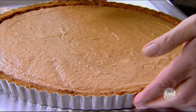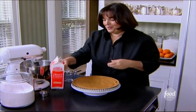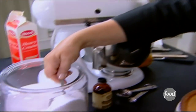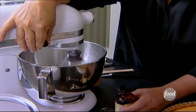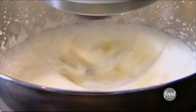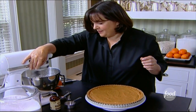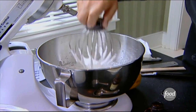Now comes the fun part — decorating the pumpkin banana mousse tart. It sat in the refrigerator until it set. I'm going to decorate it with whipped cream. I need a cup of heavy cream, a quarter of a cup of sugar, and a splash of vanilla — maybe a quarter or a half a teaspoon. I'm just going to whip it until it's firm. I want it really nice and firm, but not turned into butter.